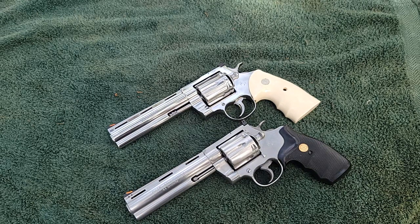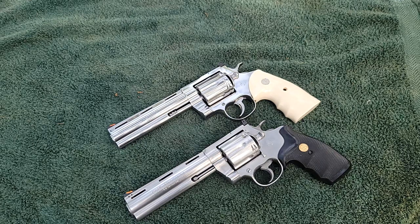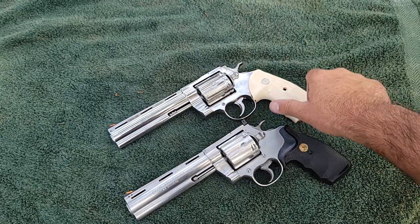I want to start off by telling you that I am one of the biggest Colt fans you're ever going to come across. I love pretty much anything made by Colt. There's an old saying that goes around: 'they don't make them like they used to.' Well, that is true, and I'm going to clear that up a lot when I go through what I'm about to show you.